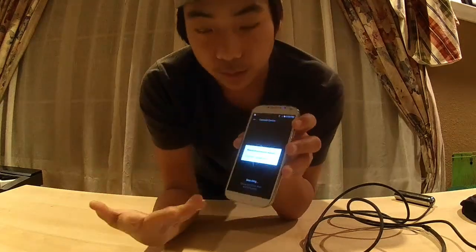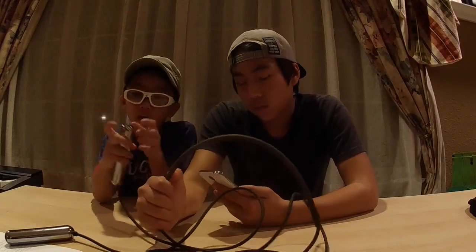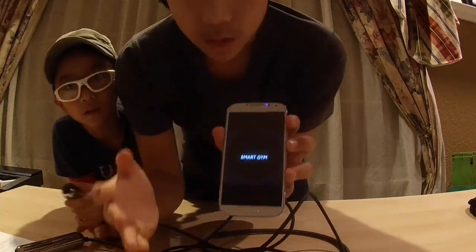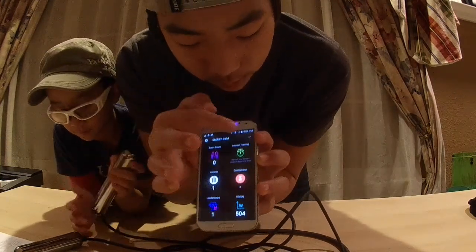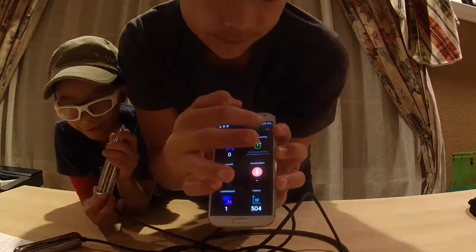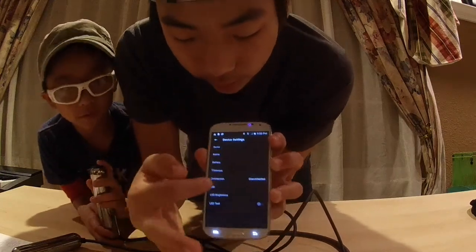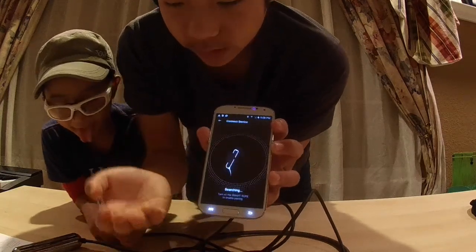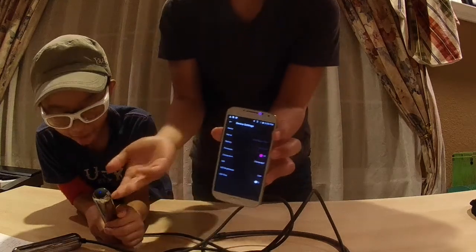First you need to find the Bluetooth device. Turn on the rope before you open the app — it will show you the 23 lights. Then get into the SmartRope app. There's an icon in the corner showing the jump rope with an X, which means it's disconnected. Tap it, then press 'Find Another Device' to search and connect. Just wait until it gets connected.